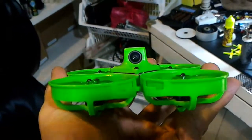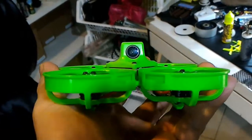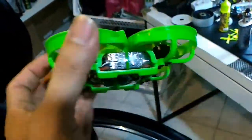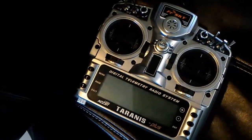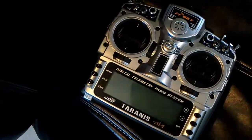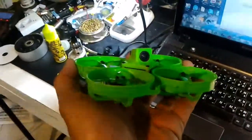Hello Banggood, I need help. I just received the Jumper X86 yesterday and I just set it up with my Taranis today, which I just bought from you like two weeks ago. It works fine for every model — I have many quadcopters — except for this one. I think it has a big problem, a big issue, out of the box.